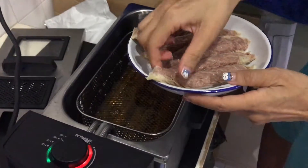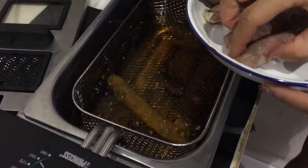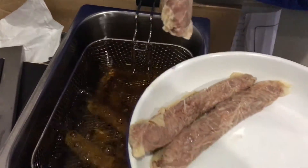Frying may not be so healthy, but it will be more moist — it won't be as dry. Baking and air frying will make it a bit more dry because this lobak doesn't have much fat.